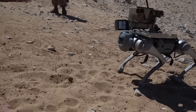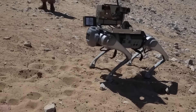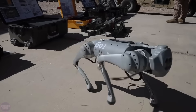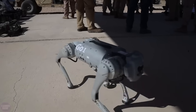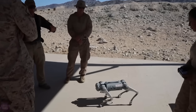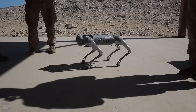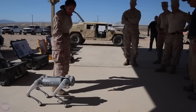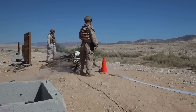The U.S. military is also striving to keep up with their Chinese counterparts by conducting extensive tests involving powerful weaponry mounted on robot dogs. Recently, the U.S. Marine Corps tested the Unitree Go-1 robot dog equipped with a modified M-72 grenade launcher. The military believes that such robots could prove useful in urban combat situations, allowing soldiers to engage the enemy from a safe distance or from cover.